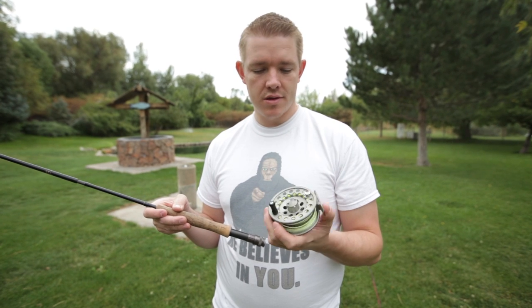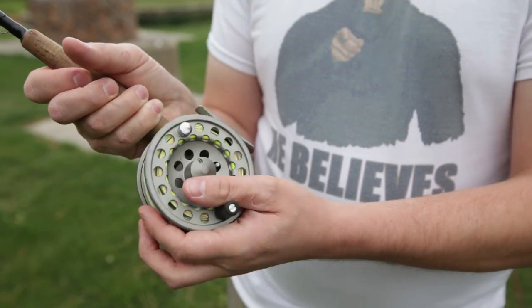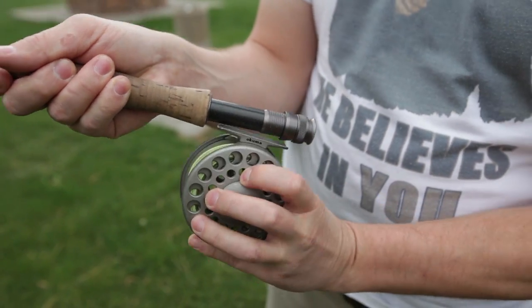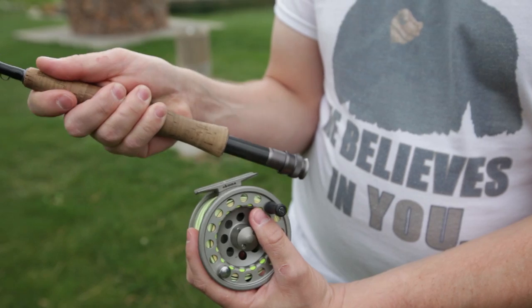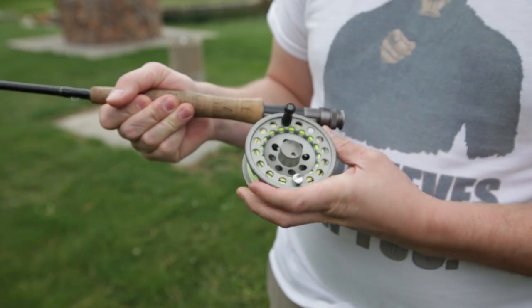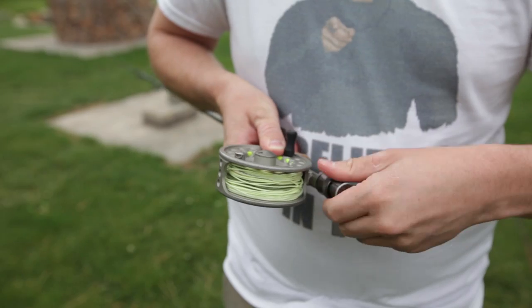The reel I'm using is a No Kuma five/six weight reel, meaning I can put five weight or six weight line on it. Depending on whether you're left-handed or right-handed, you'll want to set the handle accordingly. Since I'm right-handed, I'll hold the pole in my right hand and reel with my left, so I'm putting the handle on the left side. There's a little groove underneath — slide it right up under there, find the groove on the adapter piece, and tighten it up. Pretty simple and straightforward.